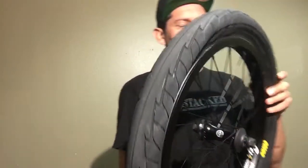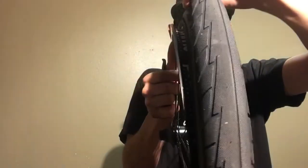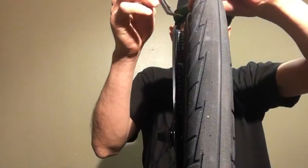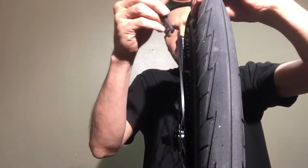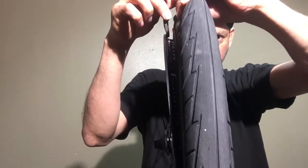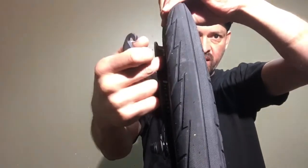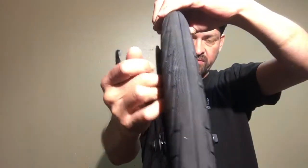Push it on the ground while depressing it and try to get as much air out as you can. Once you've got the air out, look inside the rim. Notice how the edge right here is a much bigger circle than the middle of the rim.